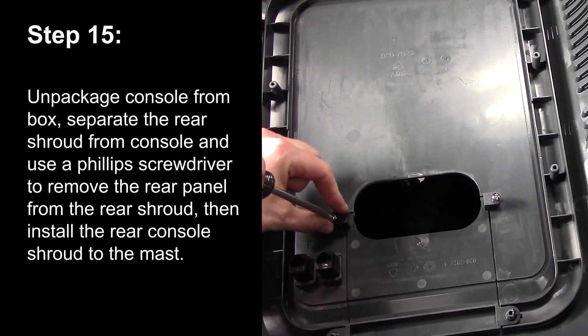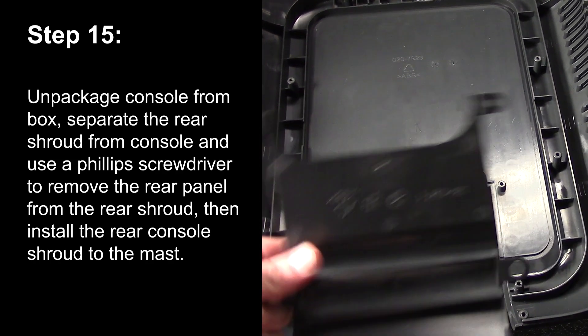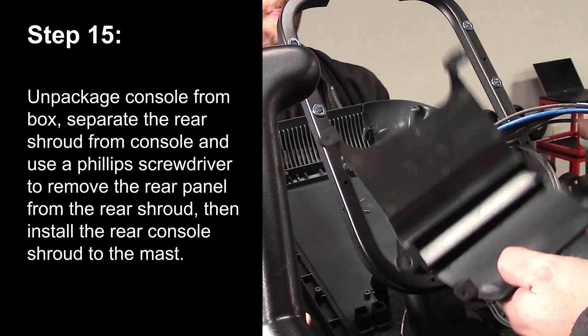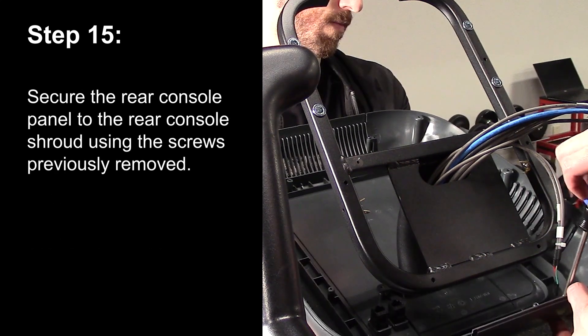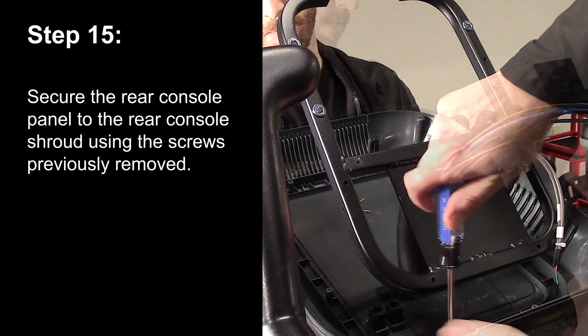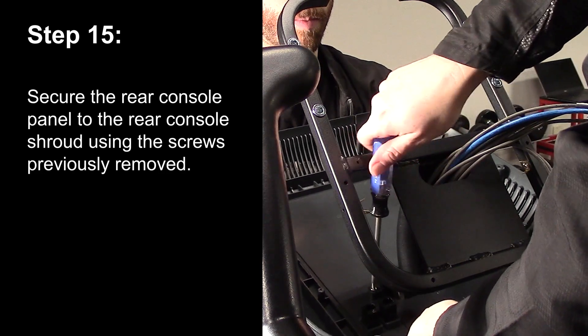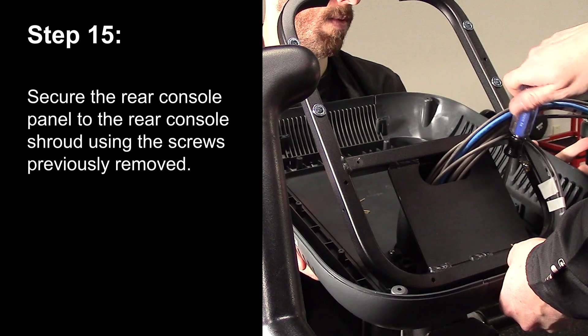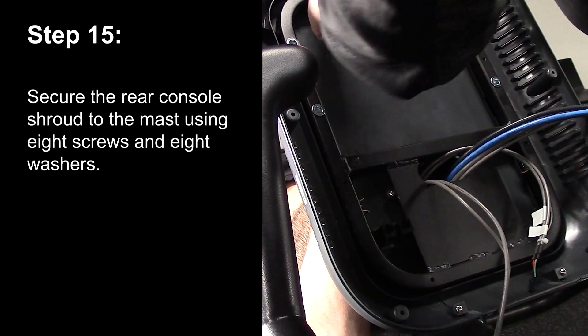Step 15. Unpackage the console from the box. Separate the rear shroud from the console and use a Phillips screwdriver to remove the rear panel from the rear shroud. Then install the rear console to the mast. Secure the rear console panel to the rear console shroud using the screws previously removed. Secure the rear console shroud to the mast using 8 screws and 8 washers.